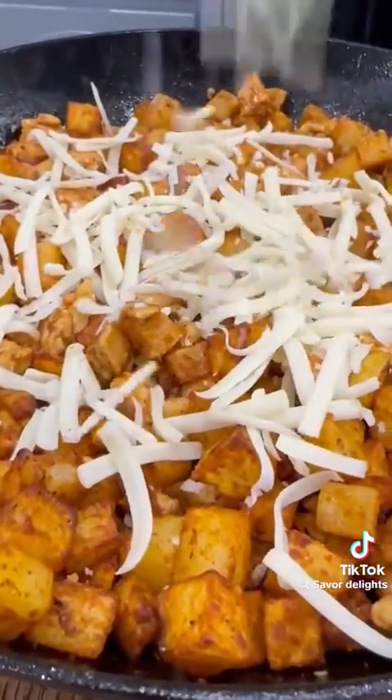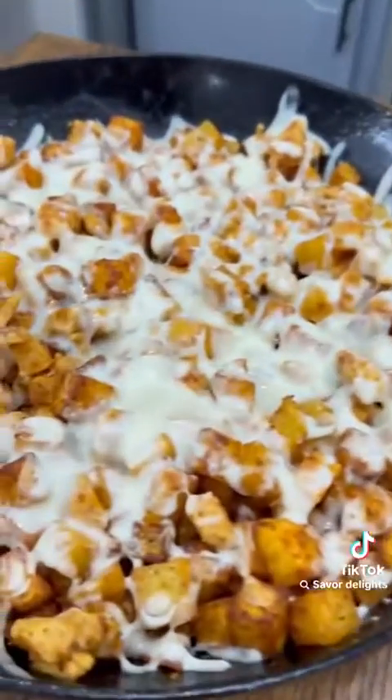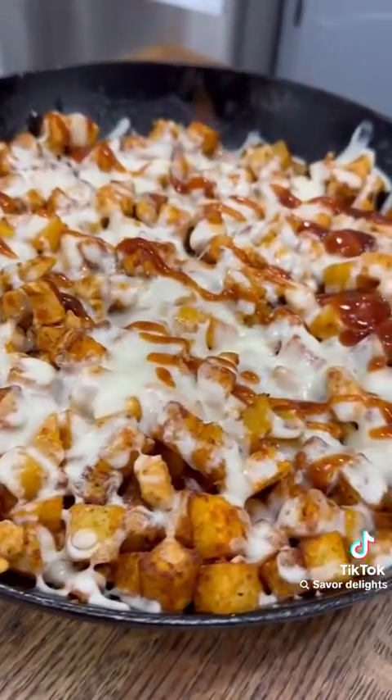If you like easy dinners like this one, I've got several of these meat and potato skillets in my cookbook, along with a bunch of crock-pot meals, one-pan meals, and a whole bunch of my other favorites.